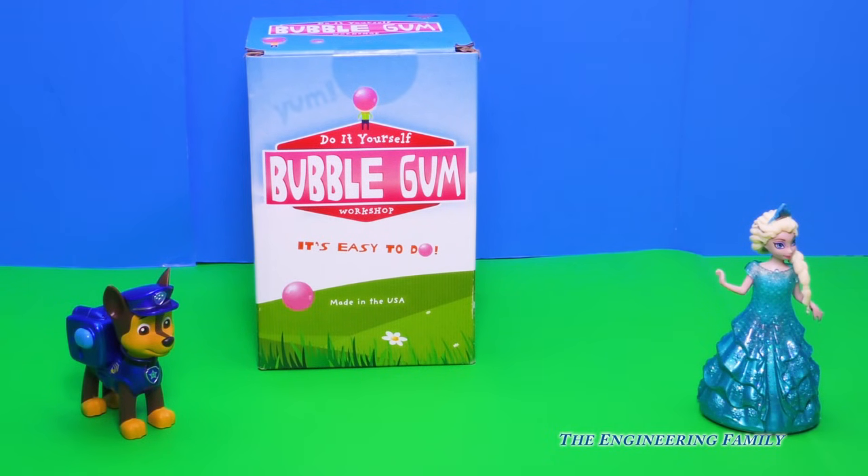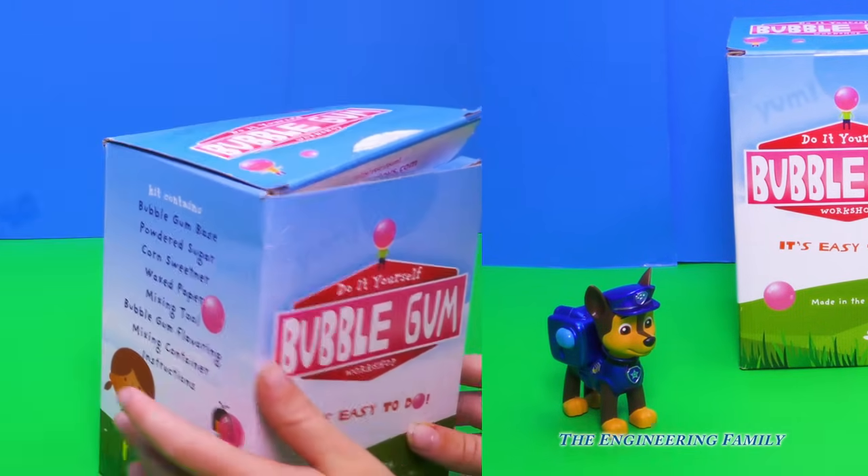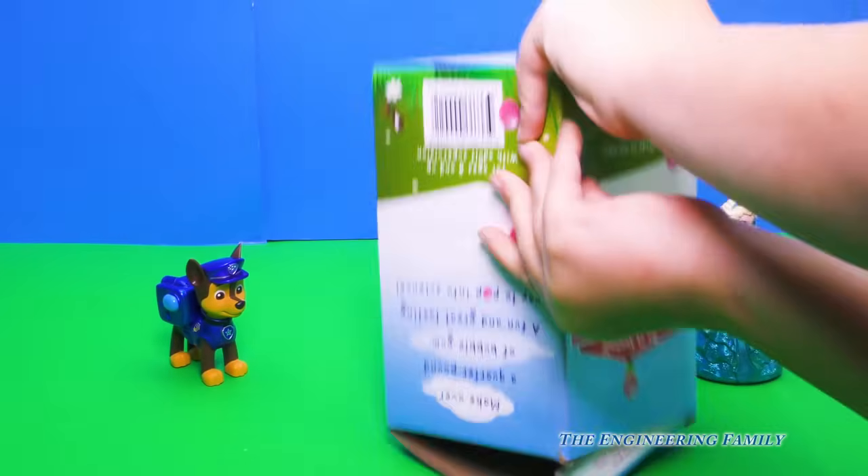You don't like bubble gum, do you? Yes, I do. We should make it then. Let's go. All right, Assistant, let's dump out our bubble gum kit.